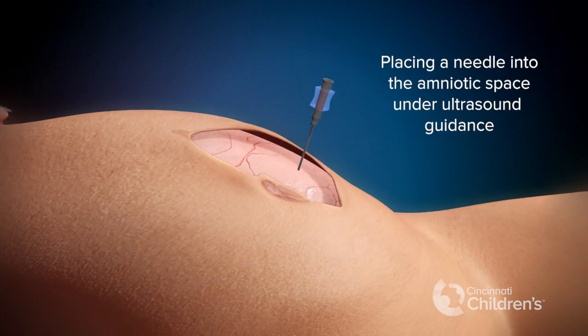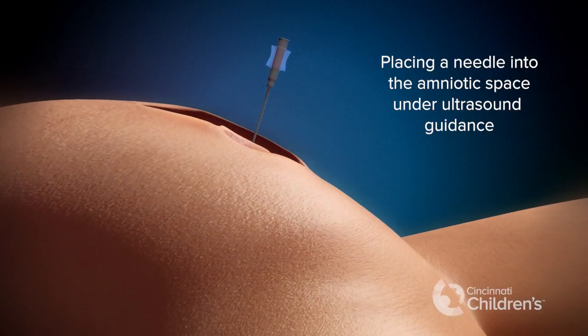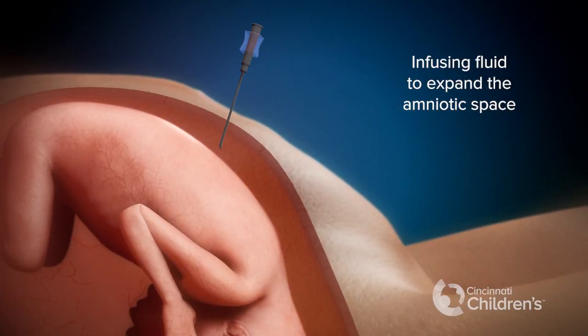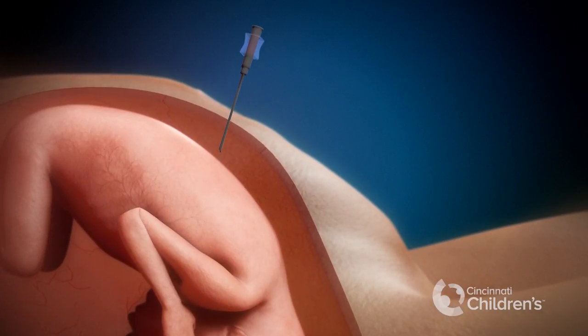The next step is to place a needle into the amniotic space next to the fetus under ultrasound guidance. Through that needle we infuse fluid to expand the amniotic space.